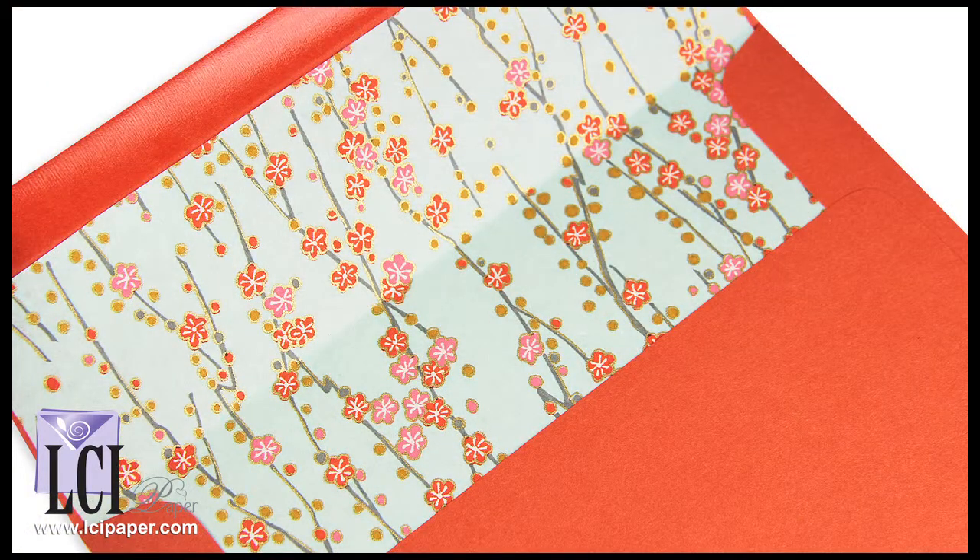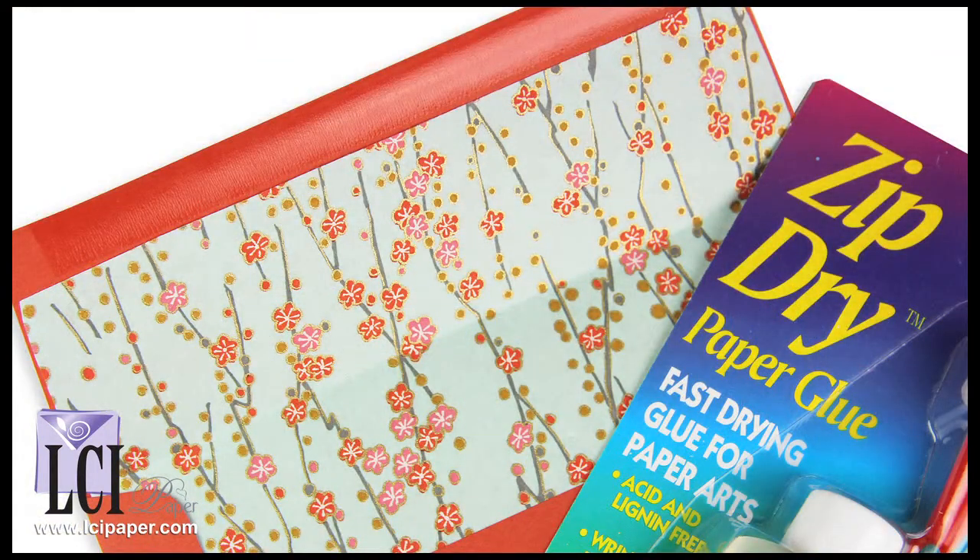The next test was with zip dry paper glue. Again, we just put a little bit around the edge. This dried very flat and with no presence of glue whatsoever. Zip dry is actually great for paper crafts because it's known to not wrinkle paper.